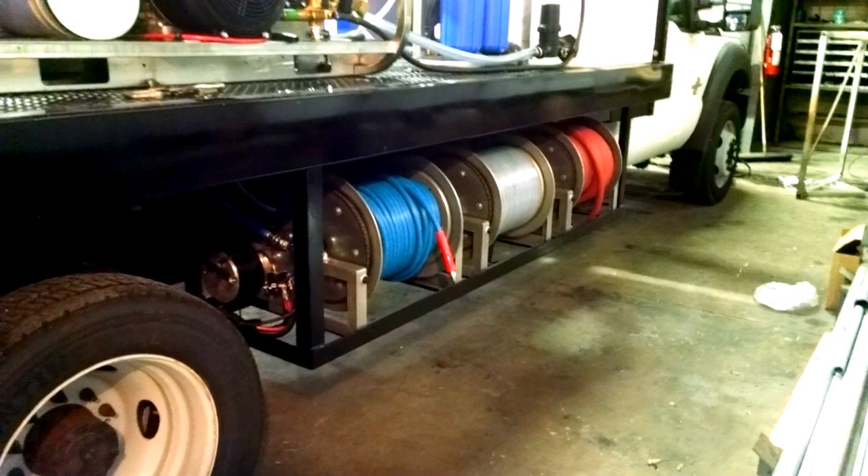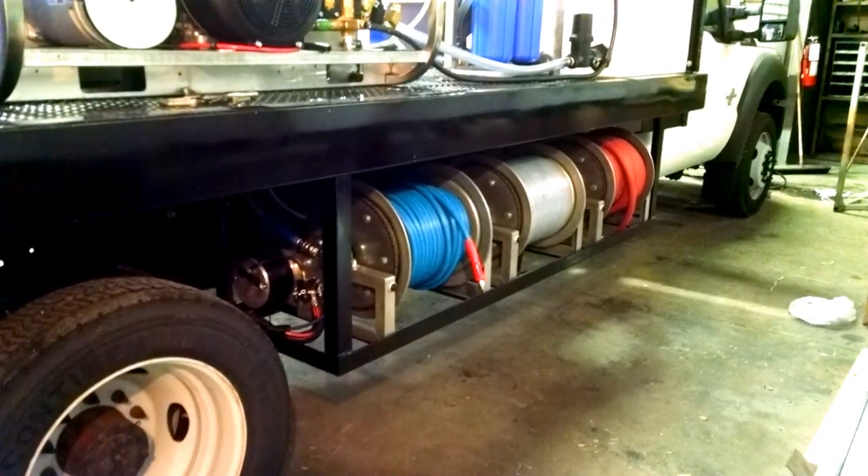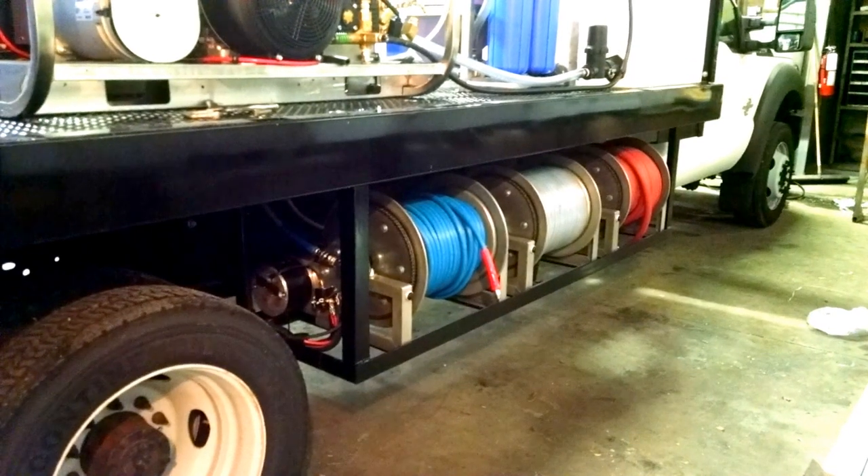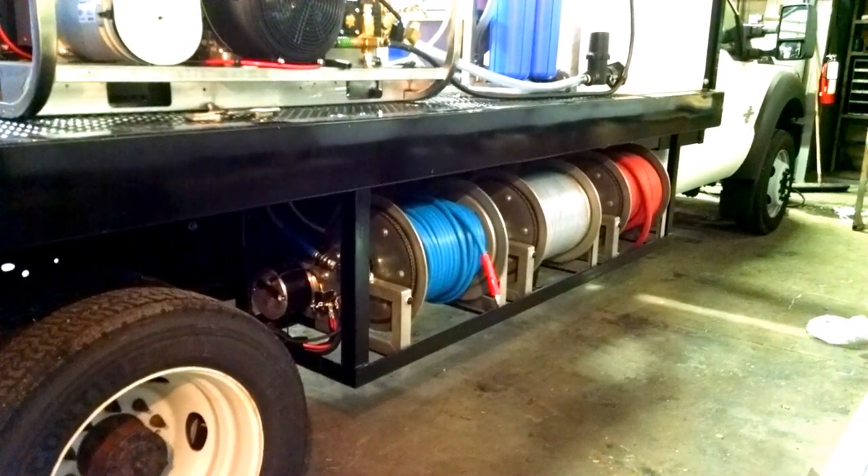As you can see, we actually mounted hose rails under the truck — all electric. Hose reel on the left is a high pressure hose reel with 200 feet of hose.